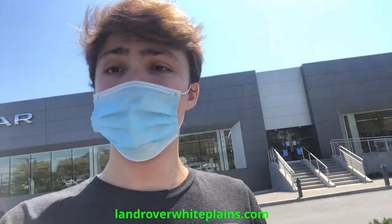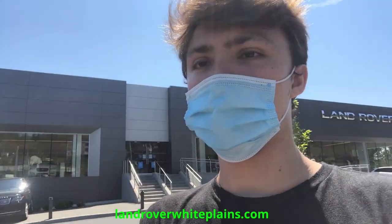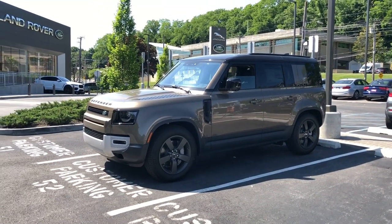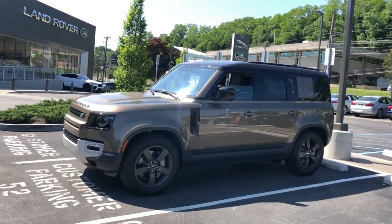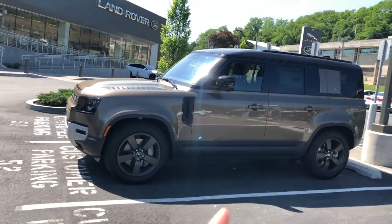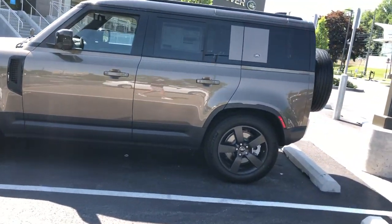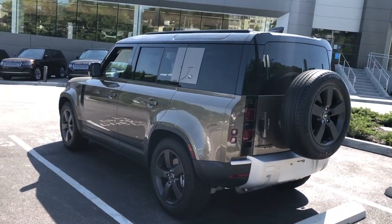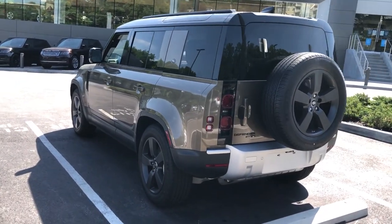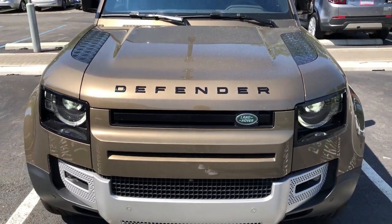Definitely go check them out if you live in Westchester, New York or the New York metro area. So we're here with the all-new 2020 Land Rover Defender. This particular one is the P400 engine with the SE specification. The color is Gondwana Stone with an Ebony Black interior. It's a demonstration model but it is pretty well specced out - this one is around seventy thousand dollars.